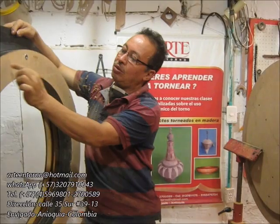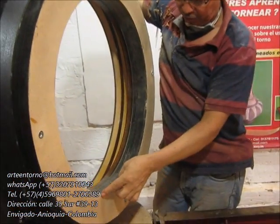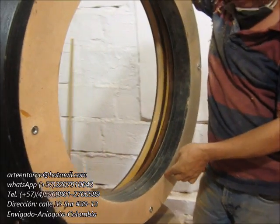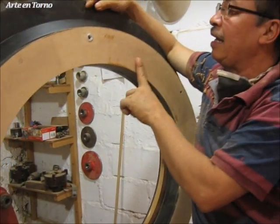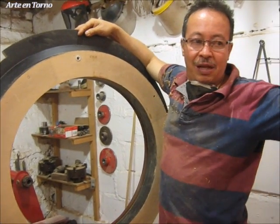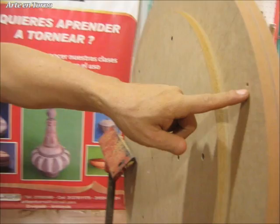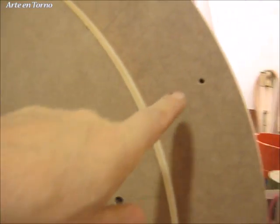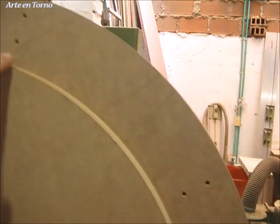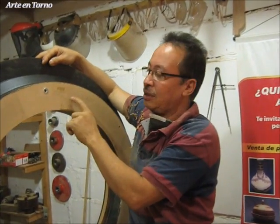La sujeción vamos a poner tornillos acá. En estas paredes vamos a poner unos 16 tornillos que me van a sujetar esta pieza en este respaldo. Acá tenemos, mira Víctor, como tenemos acá las perforaciones: dos perforaciones en ocho líneas, donde vamos a pasar un tornillo. El tornillo entonces va a entrar sobre esta parte.